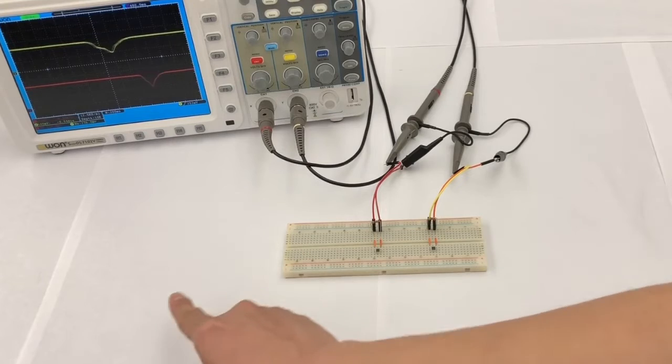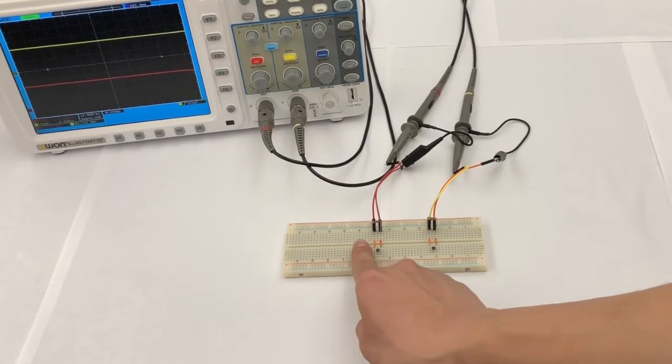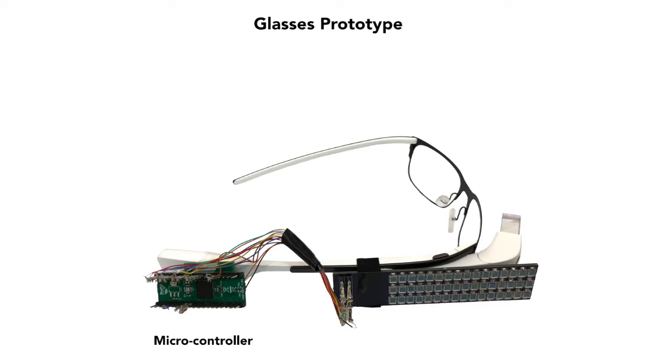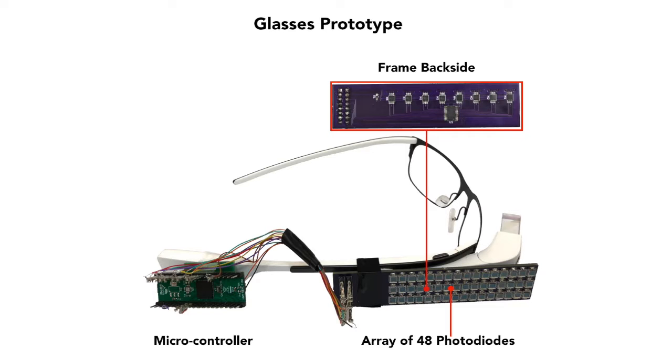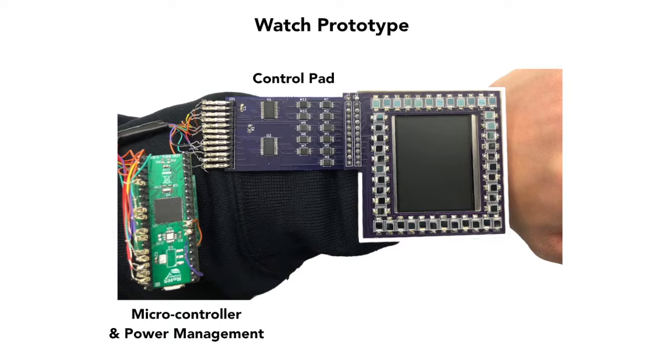The decrease in harvested power depends on the distance between the finger and the photodiodes. We built two prototypes — a pair of glasses and a smartwatch cover — to show our self-powered modality on smart devices. Our system contains off-the-shelf photodiodes on a control board, a power management board, and a low-powered microcontroller.